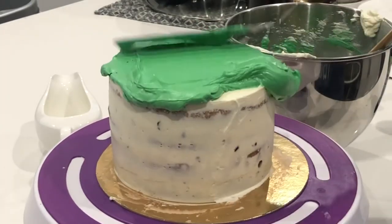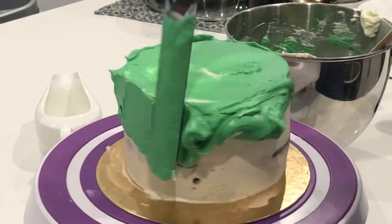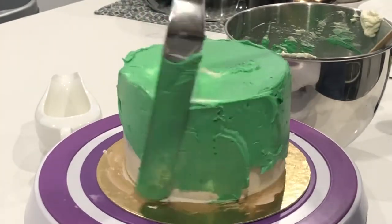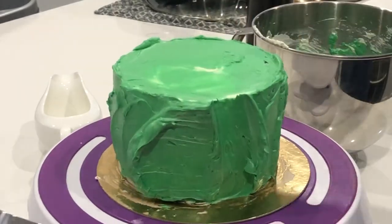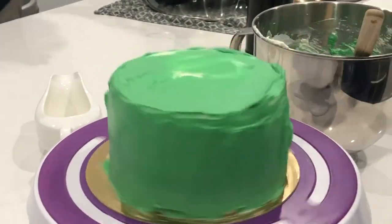Whenever I am making a grass color, I always use leaf green in the Chef Master brand. The key to doing this outside coat properly is really making sure that you're layering on enough buttercream. And do keep in mind, if you're using a different type of buttercream like American, it's going to spread a lot more differently than my Italian meringue buttercream.